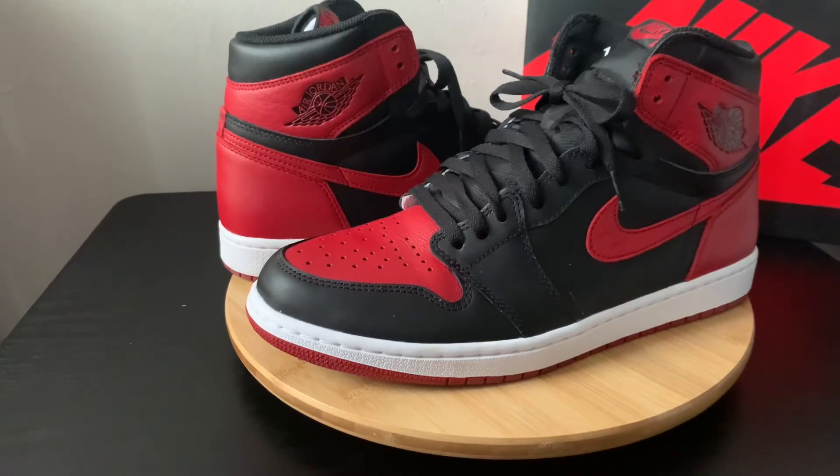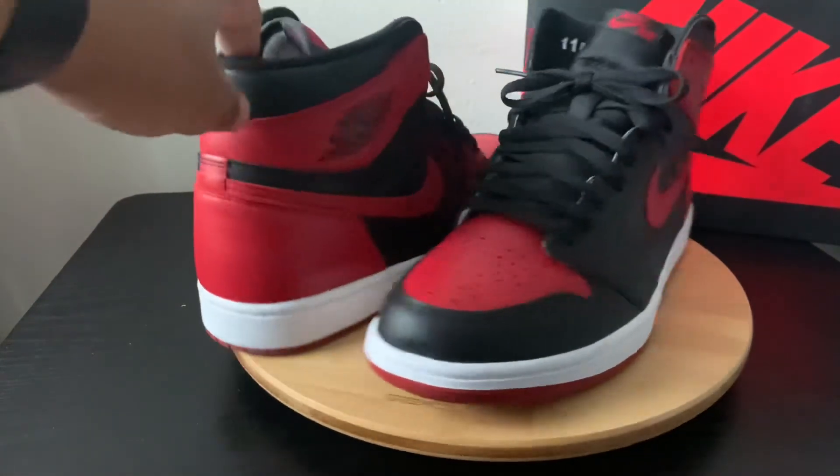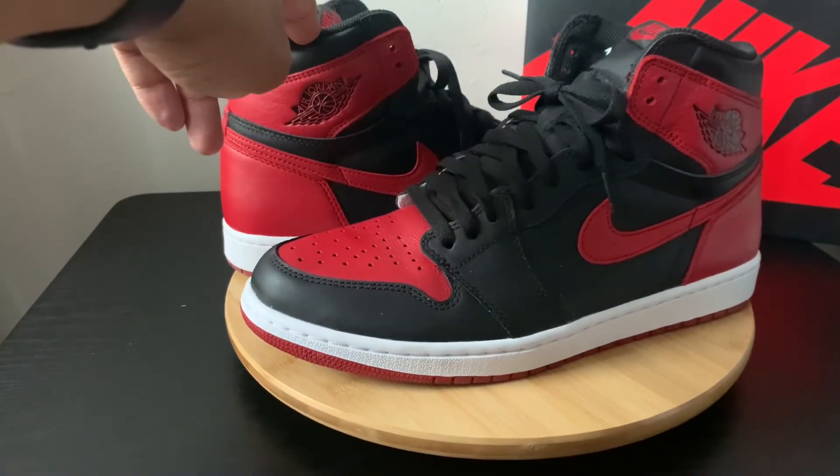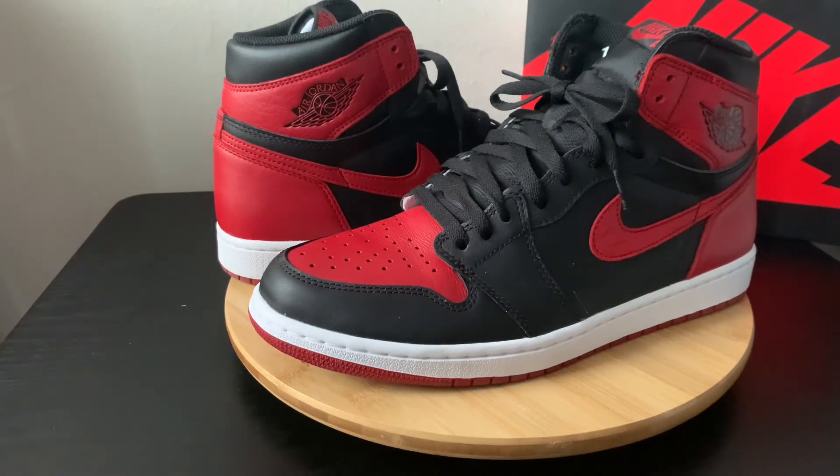It's a quick look again — just a quick look to show you guys one of my all-time favorite Jordans. I appreciate that. Thanks for tuning in. Definitely subscribe, hit that like button, definitely comment. And until next time, peace out.